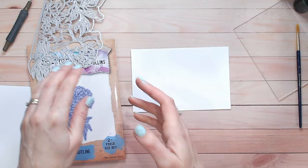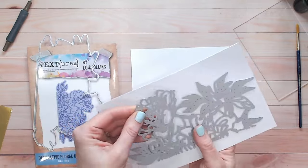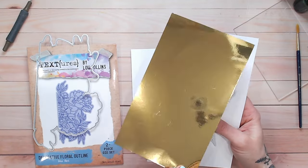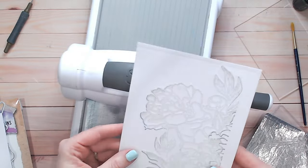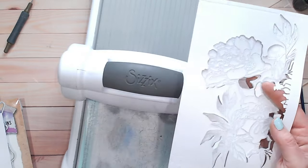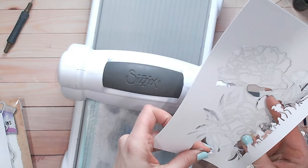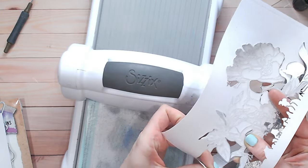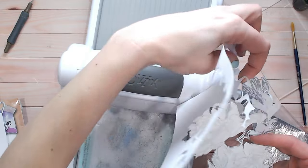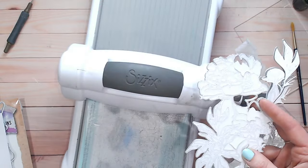I'm going to use the same card to cut out this image first of all, and then cut it again a second time from gold mirror card. It's important if you're thinking about purchasing a die that you can see how it cuts. I've just taken this out of my die and you can see everything's cut through absolutely beautifully. I'm going to tap this off over my waste paper bin to keep things tidy.